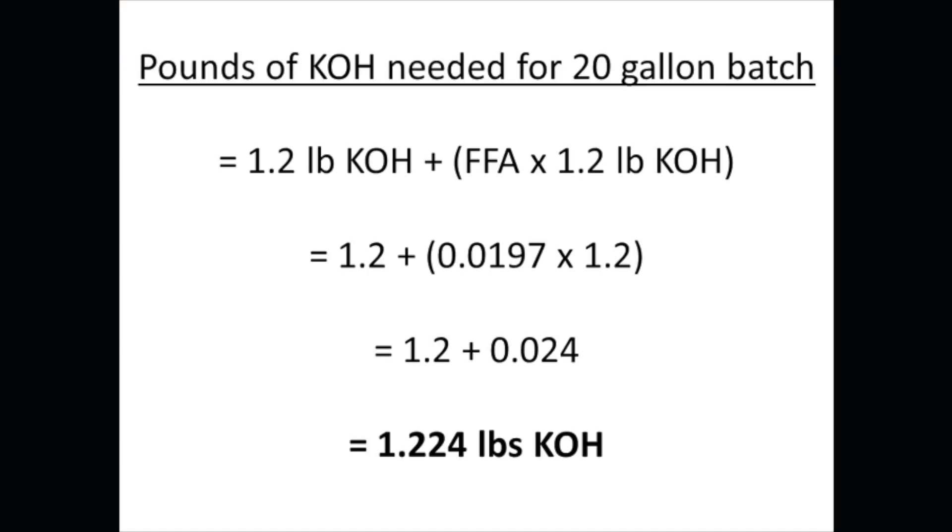Adding 1.2 plus 0.024 gives 1.224 pounds of potassium hydroxide. Depending on how accurate you want to be, you might round to 1.2 or 1.22 pounds. In this case we used a virgin oil, so the acid content was pretty low and there's not a whole lot of difference. But if you were to use a waste cooking oil, that's going to have a lot more free fatty acids, and that's really where this kind of calculation becomes important, because it adds a significant amount of potassium hydroxide.